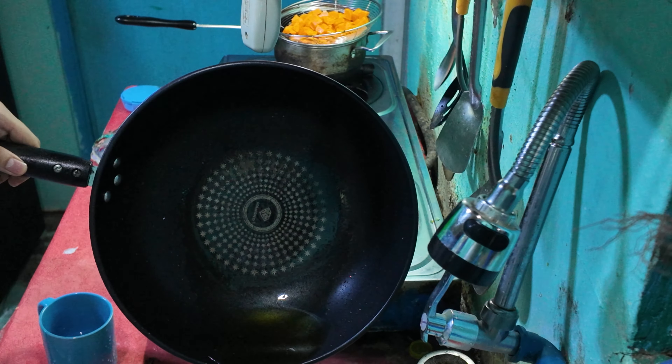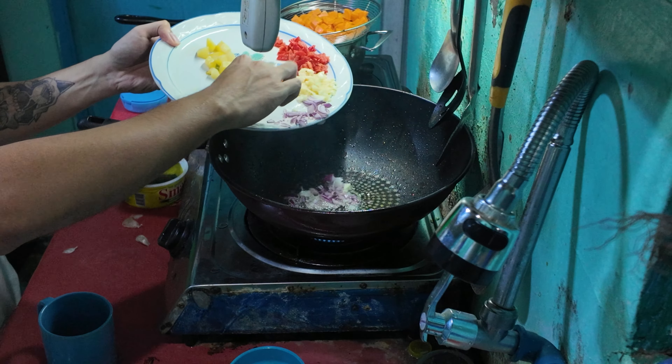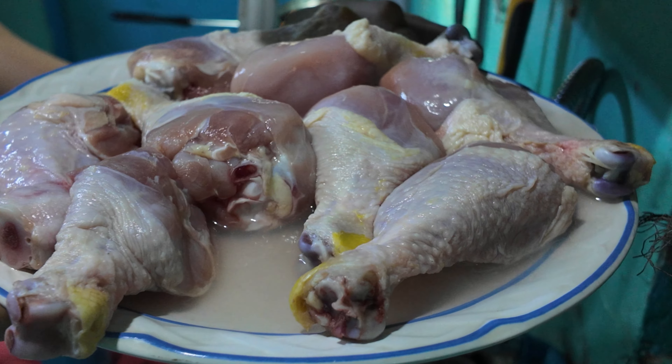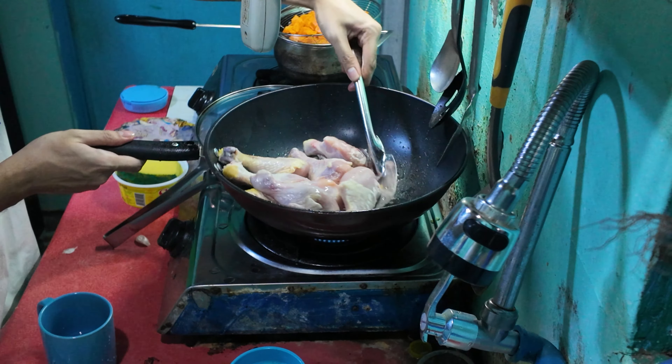Then we're going to lessen our oil since we don't want this to be too oily. Then we're going to put in our onion and garlic — onions first since you don't want to burn the garlic. Then we're going to put our chicken in, one by one.